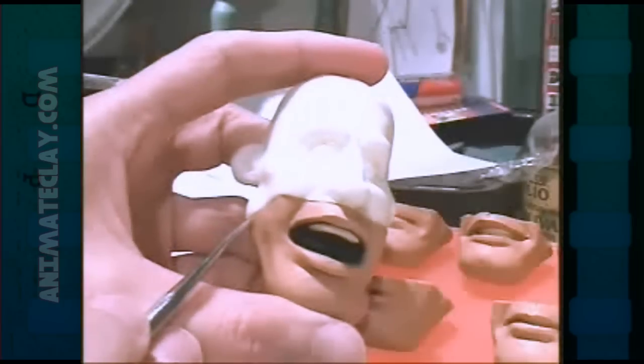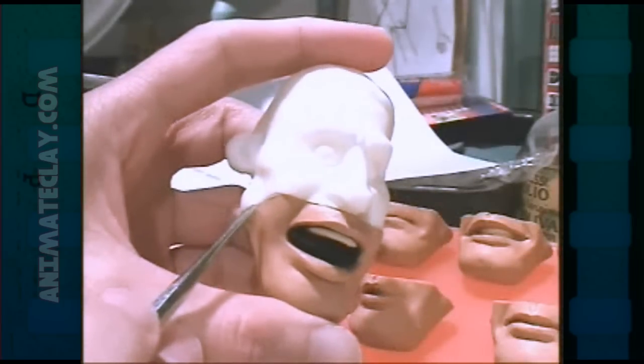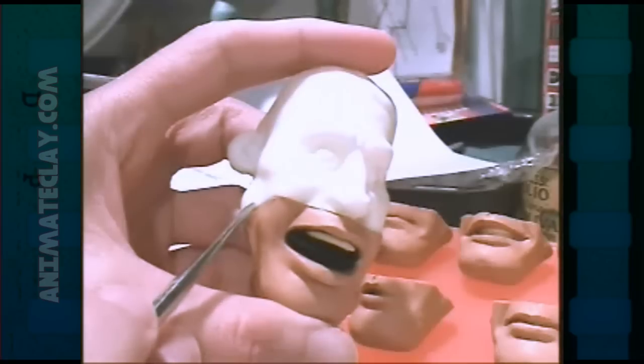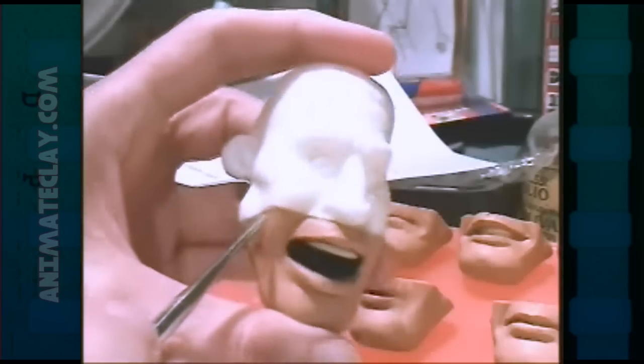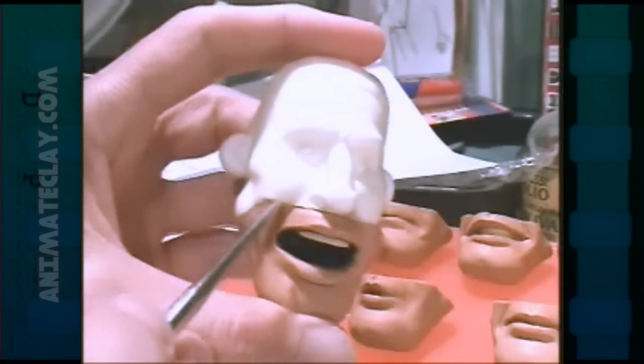The trick and one of the benefits to doing this system is that all you have to do is pop the mouth off, and when you stick it on, all you have to do is blend in the seam line where the two parts of clay meet.